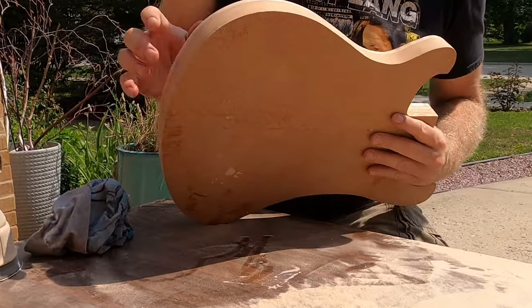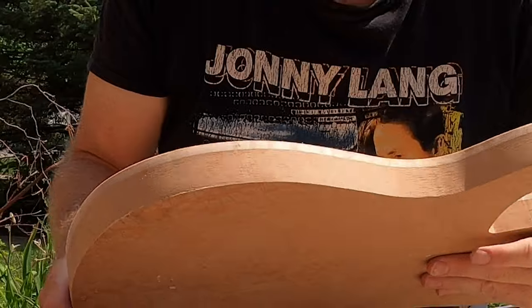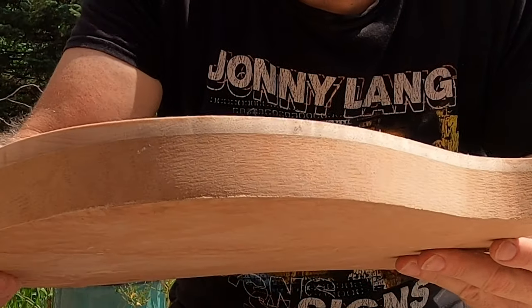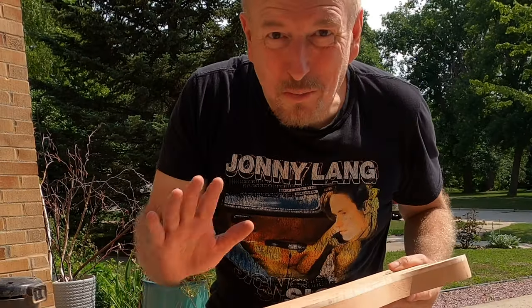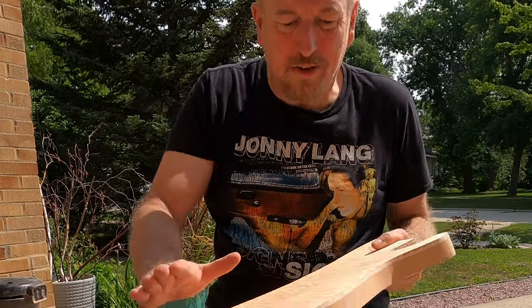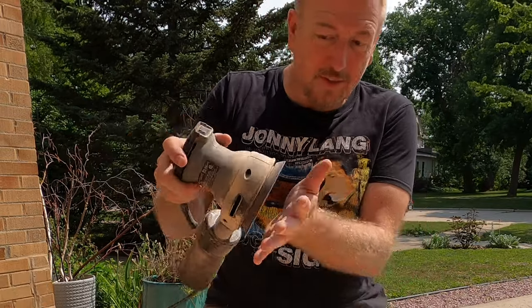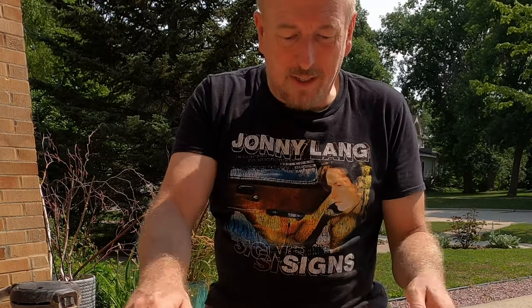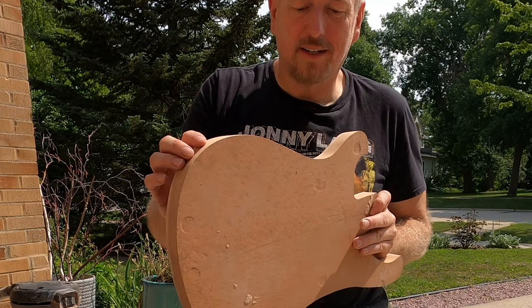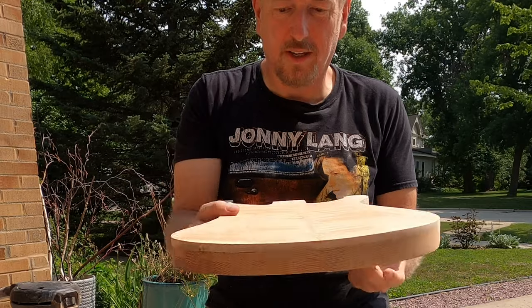The edges — the seam between the top and the base — really good and tight. I'm very pleased with that seam. And again, didn't use a planer, didn't use the big sander. Just used this sander keeping it flat, and then I used a square to make sure I'm level. I'm able to get this nice and tight. I don't see any gaps in here. It's really good.